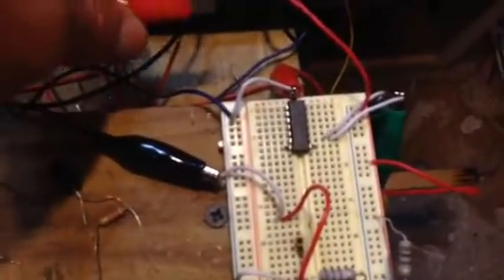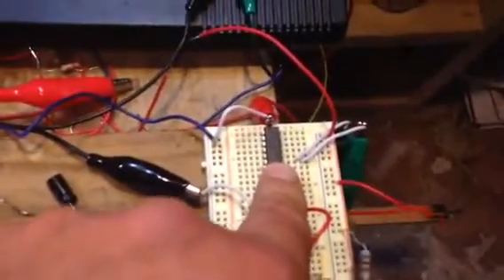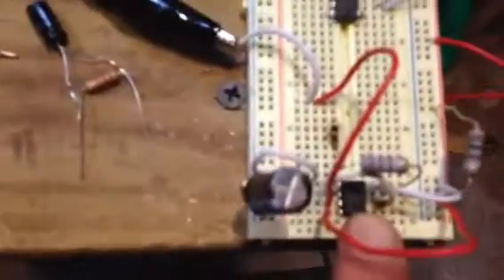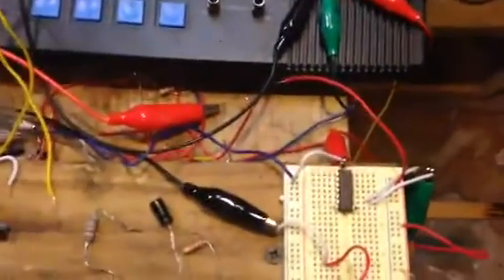I wanted to talk about this one I just put up here — we're not going to work on that right now, but it's pretty special. That's your 556 CN, and pretty much one whole side is one of these chips and the other side is another one of these chips, so basically you create two circuits.